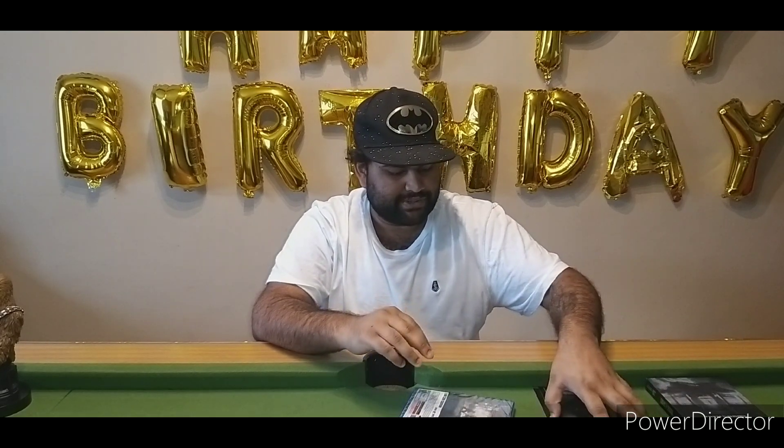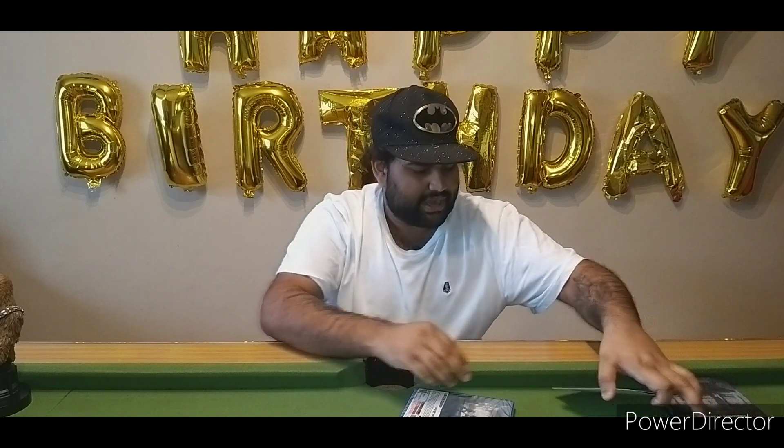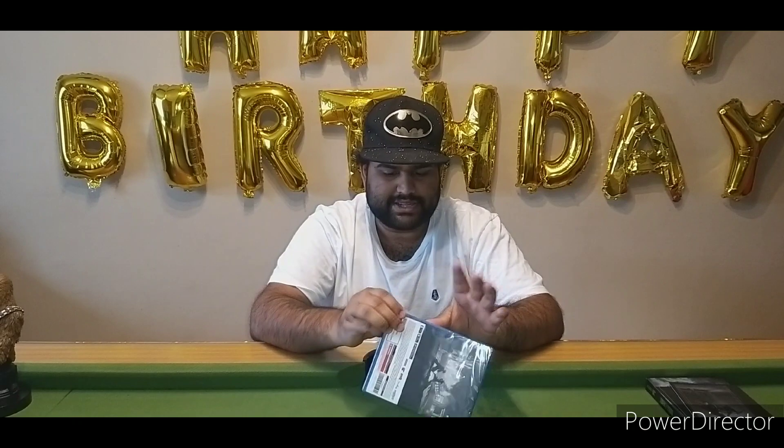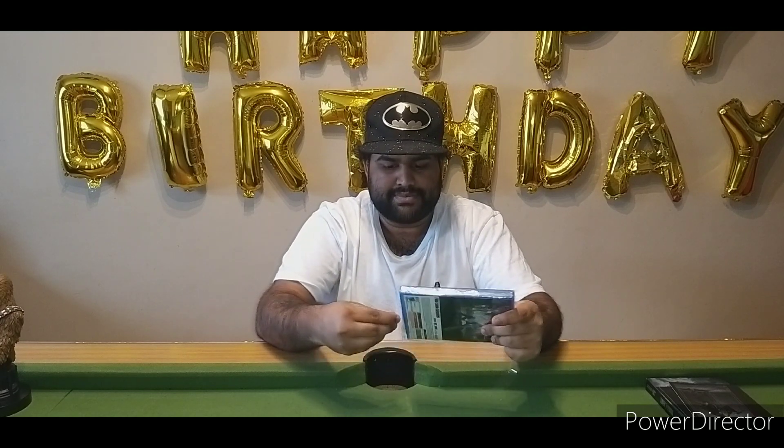I will not be laminating any of these things — they are going to stay in the box. Usually with special editions I always laminate the stuff and put them on the wall, but because of the material I am not doing that this time. Then we get the Trek to Yomi game, which is quite heavy, so I think we might get our postcards in here, which I will put on the wall.